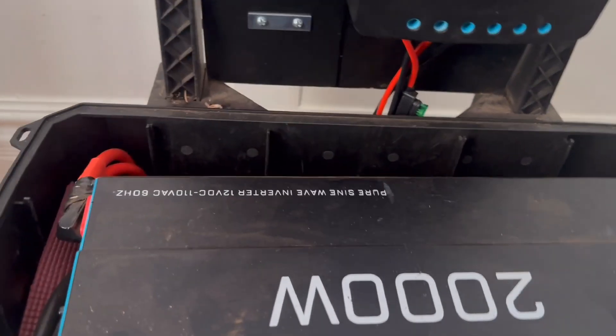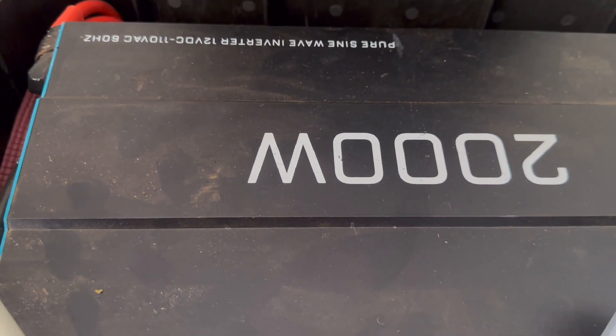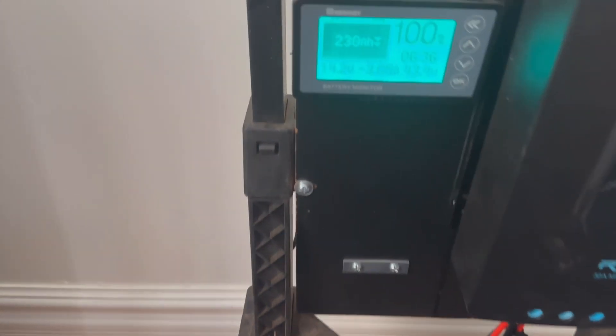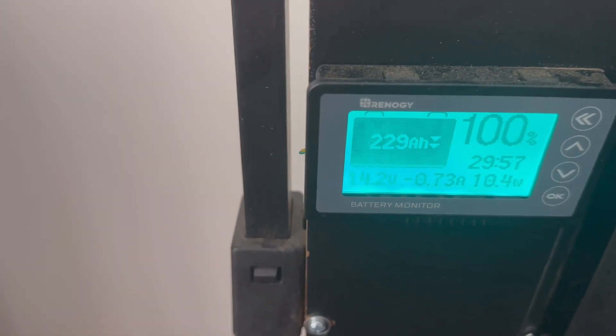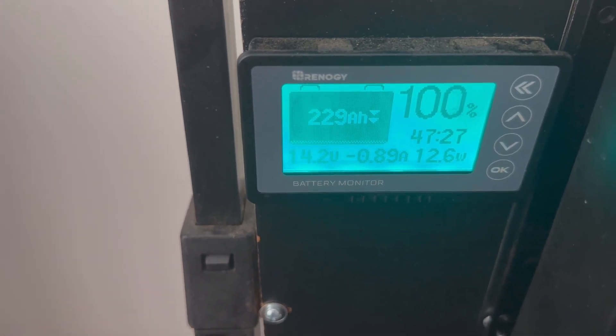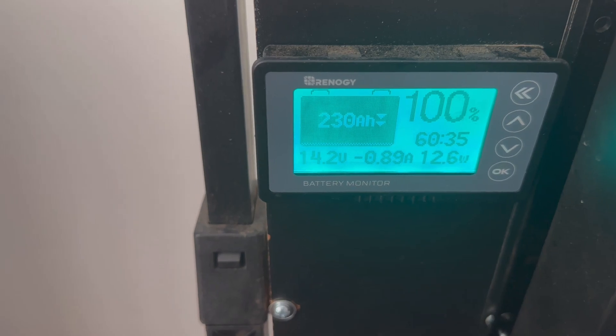Powering this with a 2000 watt pure sine wave inverter. I'm going to go ahead and turn it on. And you can see that immediately puts a draw — right here, even just running the inverter, you can see I'm taking 12 watts and just under one amp.